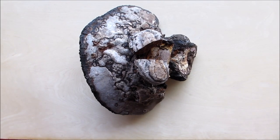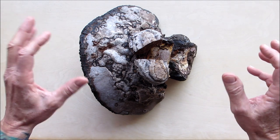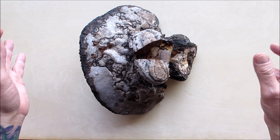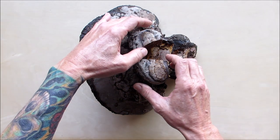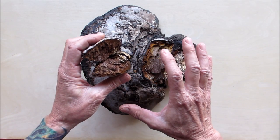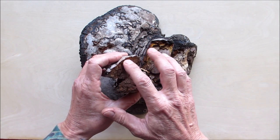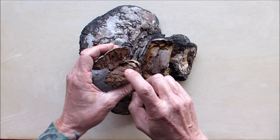Hello everyone, welcome back. Fresh off my unboxing from my brother Ron T. Sawyer, I am psyched to start getting into these polypores. This one I don't know what it is — I have no idea — but I cut it open and it's definitely not horse hoof. First of all it doesn't even look like it, but it is hard as a rock. I do see a layer up here that might be amadou, but I'm not a hundred percent sure because it doesn't feel soft.